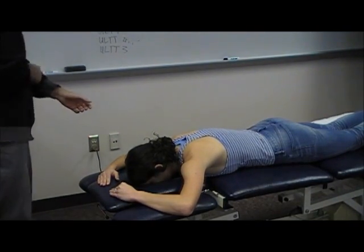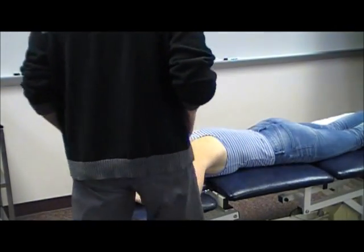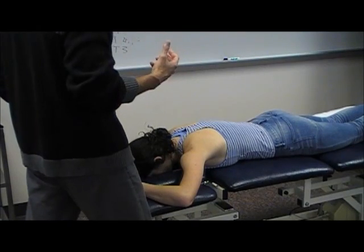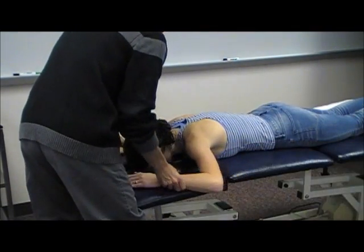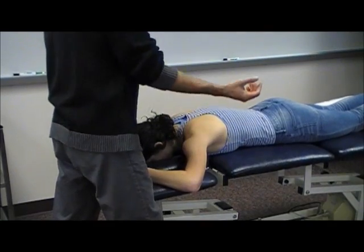As we said many times, making sure the person's comfortable. With some patients they'll have shoulder issues — this may not be a comfortable position. You may have to have them go down or put their arms down. But if they can tolerate it, this is the position you want them in.